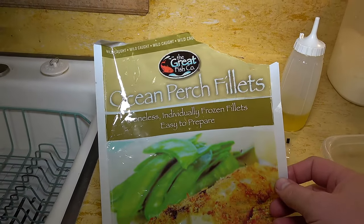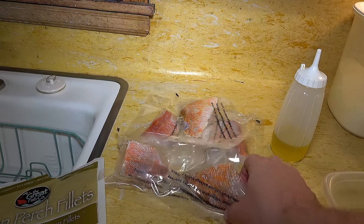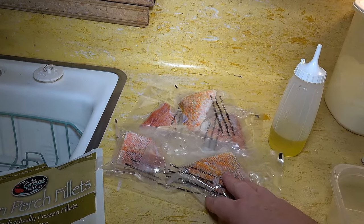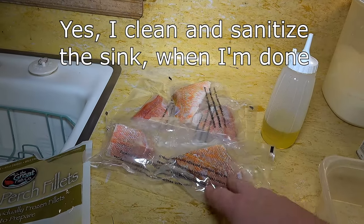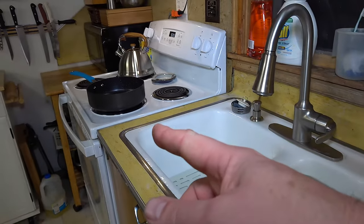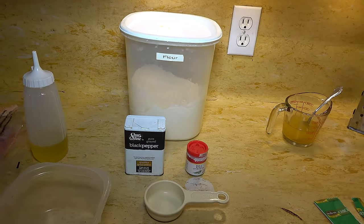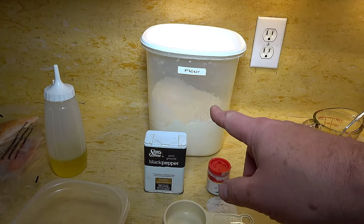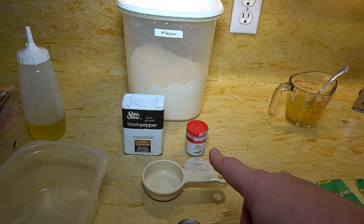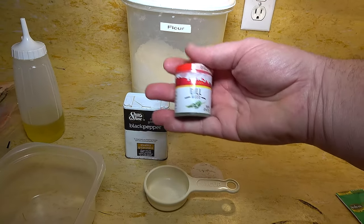Here is the package of ocean perch fillets — a one-pound bag with all the fillets inside. What we'll do is cut it open; there's a little bit of liquidy juice in there, so we'll drain them in the sink and pat them dry with paper towel. I'll need a couple tablespoons of oil for the saucepan. For the dredge: a quarter cup of flour, a quarter teaspoon of black pepper, and a teaspoon of dry dill. You can use fresh dill if you want — about a tablespoon of the fresh stuff.